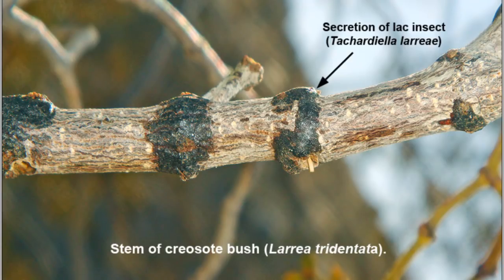As a medicinal herb, this thing has been known as chaparral. Native Americans had used this to treat a wide range of ailments, and there's a compound in here that has been used as a food preservative. The creosote is also home to an insect known as the creosote lac scale, which coats itself in a secretion that when heated liquefies and acts as a glue. Archaeological evidence suggests that ancient desert peoples used this lac to seal lids on food jars.